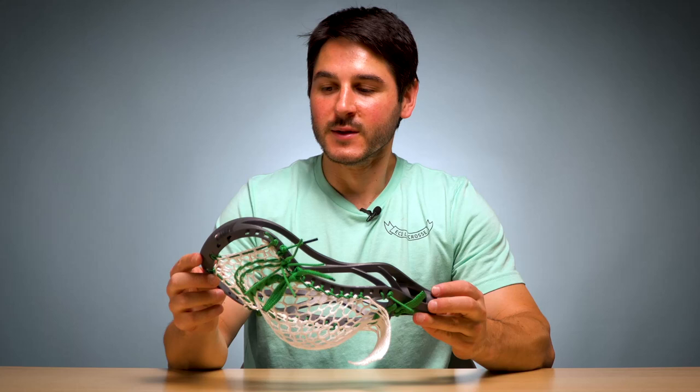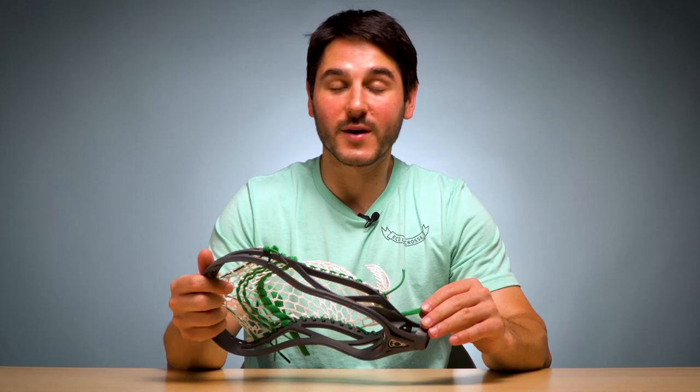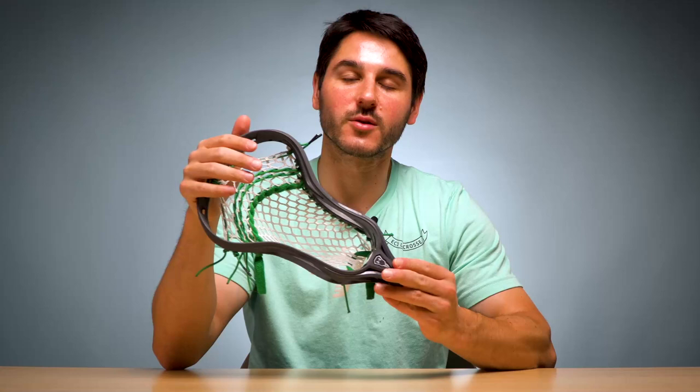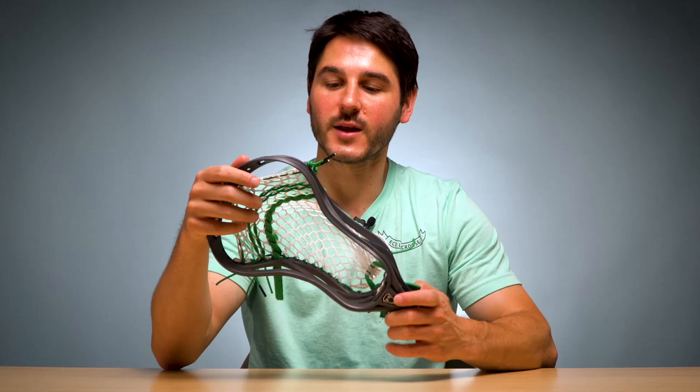Ryder Garnsey, obviously one of the most exciting players in college lacrosse, famous for the Dead Fish Selly — one of my favorite guys to watch. Can't wait to watch him this summer. He uses the Stallion 700 but he also used the Under Armour Command 2 in college at Notre Dame. So that's what we're going to be taking a look at today — the Under Armour Command 2 — but this pattern should be transferable to a lot of different heads.